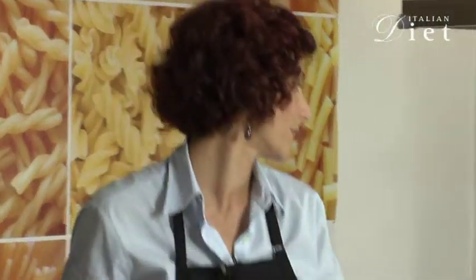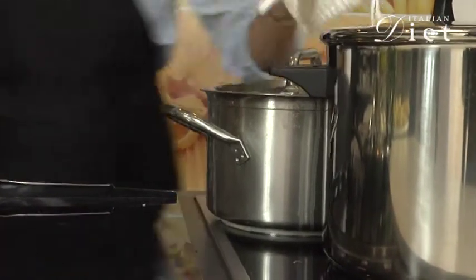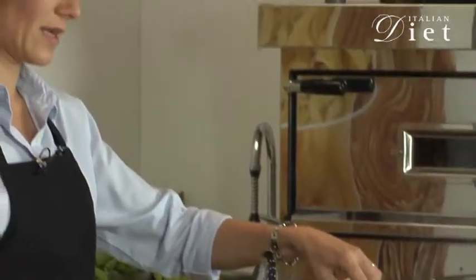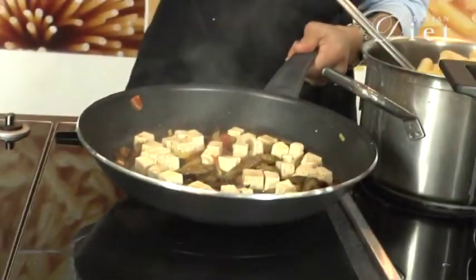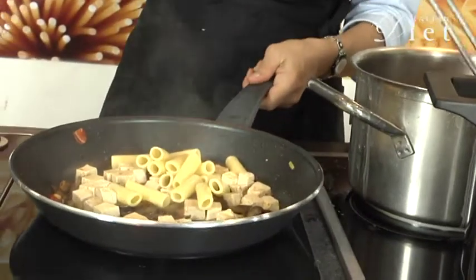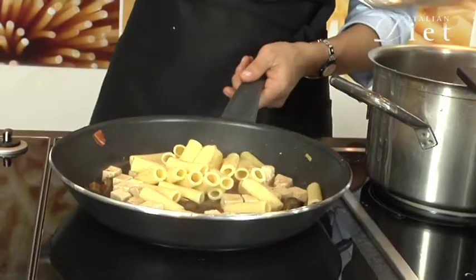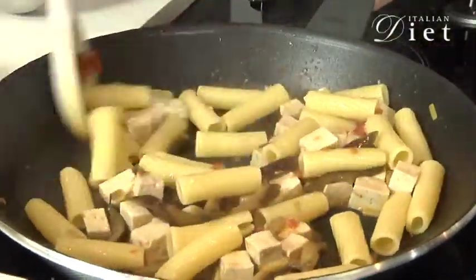And now let's put the pasta, the dry pasta, into the water. When the water boils, let's go and drain the pasta and we'll do it inside the pan. This way it gets seasoned much, much better, and it's easier also to cook it. Let's put it on top of the fire and let's toss it a little bit. And now we prepare our plate.